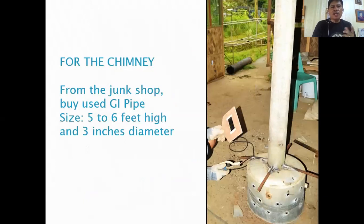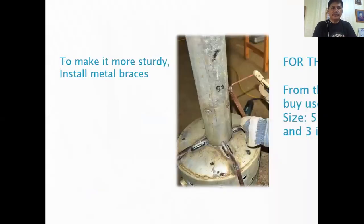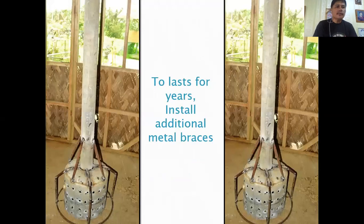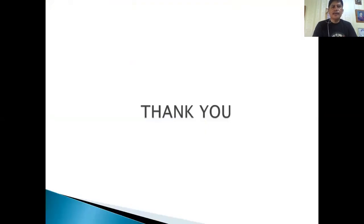For the chimney, from the junk shop you can buy a used GI pipe, 5 to 6 feet high and 3 inches in diameter. You can reinforce it using metal rods to make it more sturdy and stronger, so it will last for years. Install additional metal braces as needed.